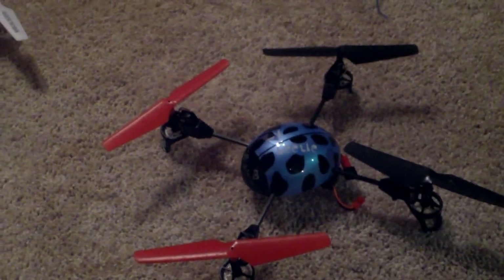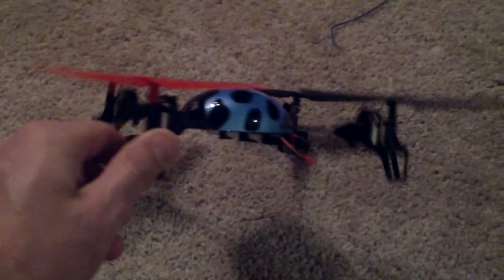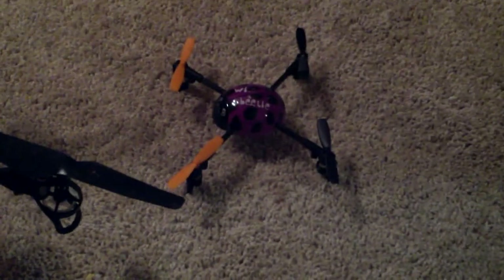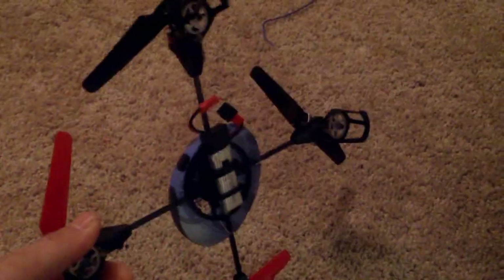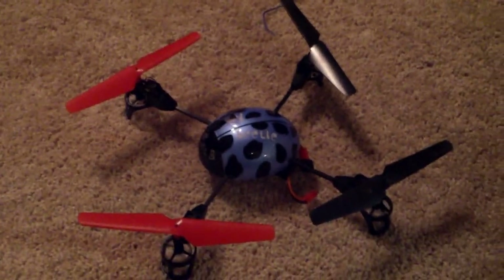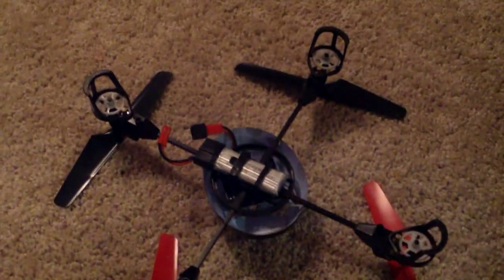Let's take a quick look at the WLTOYS 929 quad rotor. This is a pretty cool toy grade quadcopter. It's in their WLTOYS normal size as opposed to their micro-sized 939, which I've also done a review on. The 929 is almost identical size-wise to the Syma X1 quadcopter.